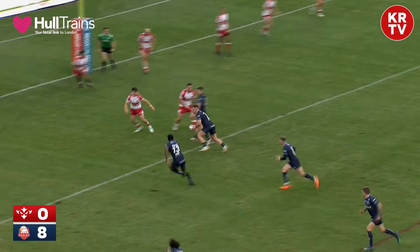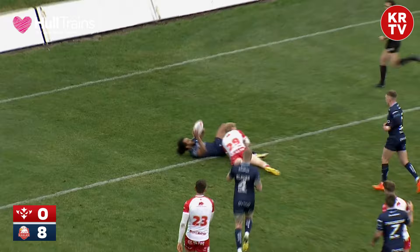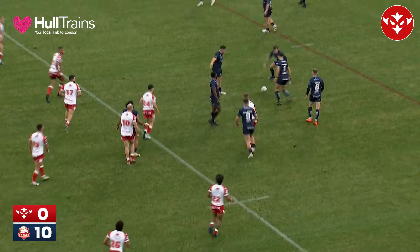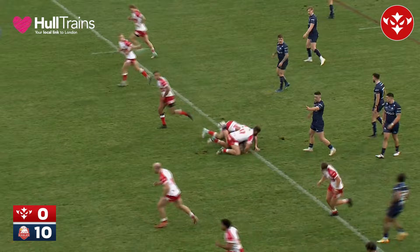The Robins' defence is breached for the second time, around 12 metres to the left-hand side of the posts. The ball is played to Aston, he just pops it short to Joel Farrell, who offloads and again it's kept alive by Vila Helifihi.